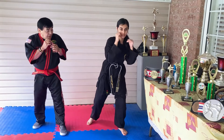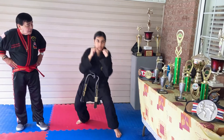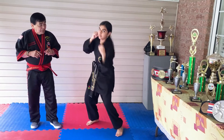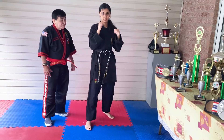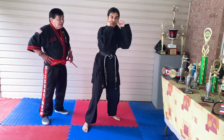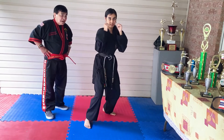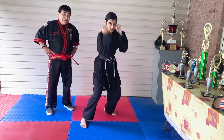Ten times on the right side: one, two, three, close your hand, four, five, six, seven, eight, nine, ten. Very good! Other side, same thing: one, two, three, four, five, six, seven, eight, nine, and ten.